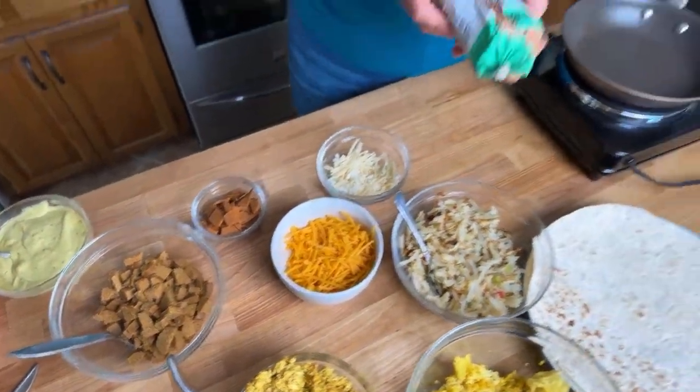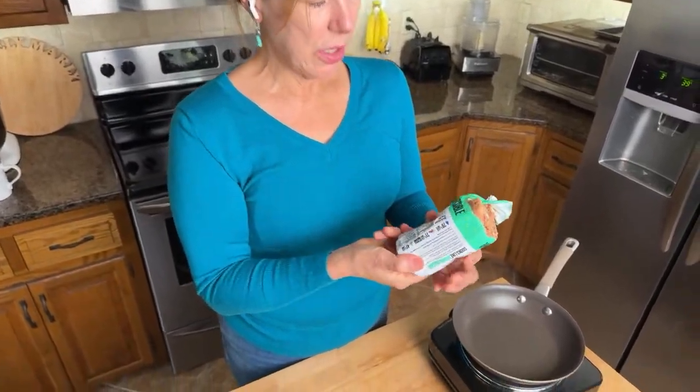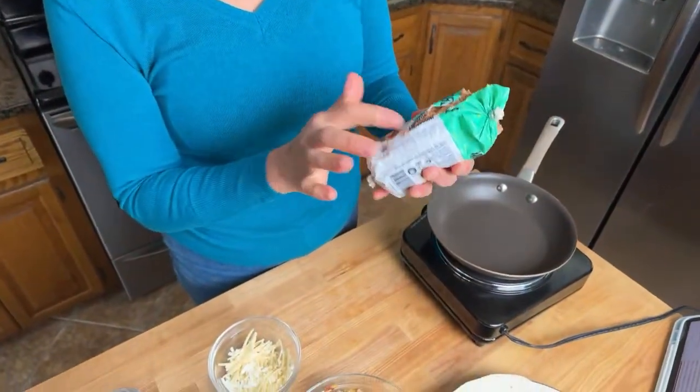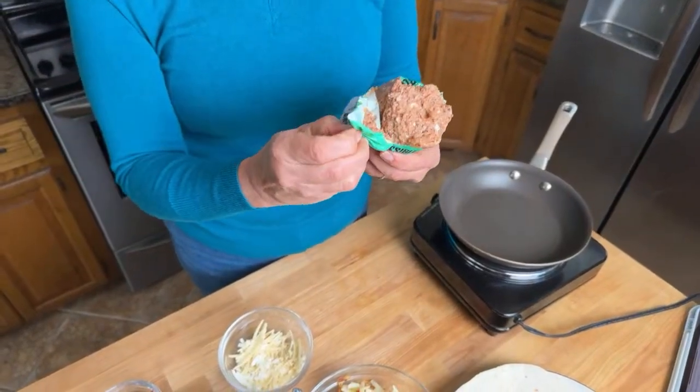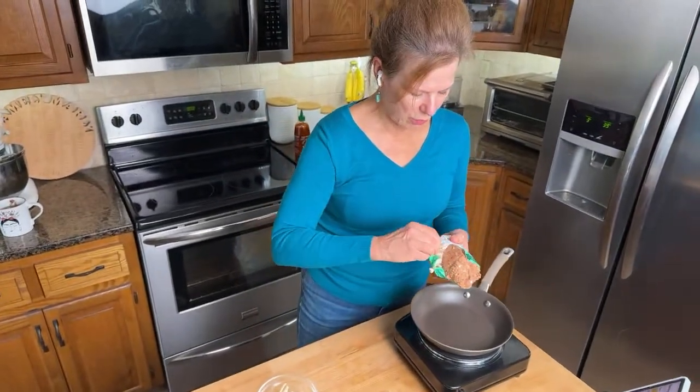We oftentimes use Gimme Lean — I don't know if you've seen that product. Actually, I was thinking of the other one, which is Jimmy Dean — that's the one we don't use. Gimme Lean is what we find at health food stores, sometimes at our local grocery store, but not today. I did see this product though, which is Impossible Sausage. I've cracked it open already. All you need is to preheat your skillet and we're just going to put that in and cook it right now.